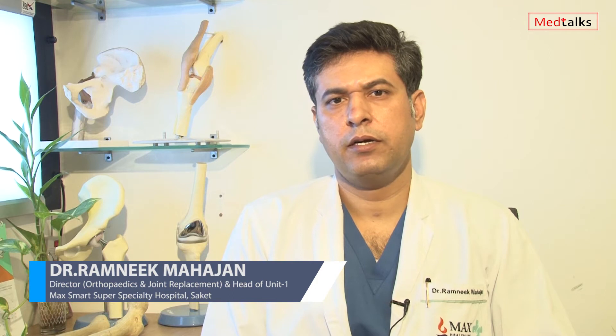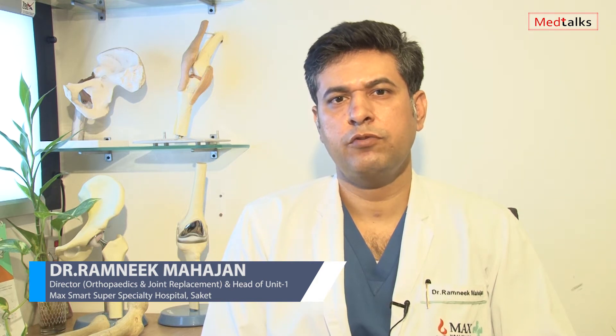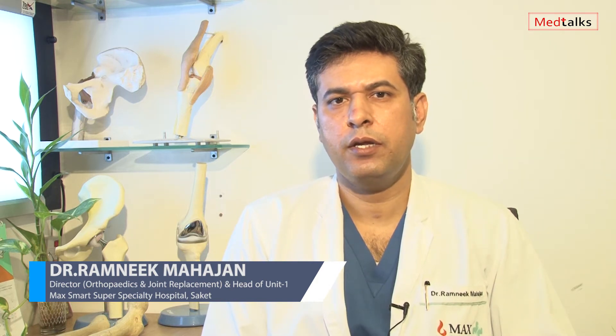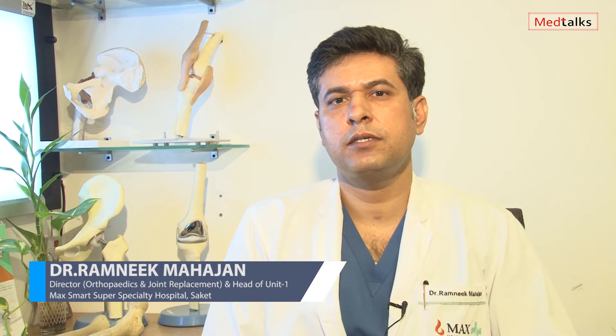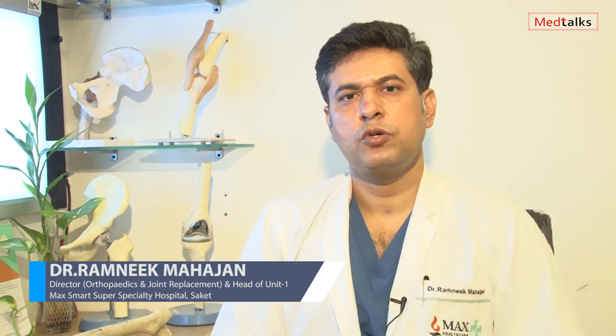Namaskar. I am Dr. Ramneek Mahajan. I am director for orthopedics and head of joint reconstruction for hip and knee in Max Smart Super Speciality Hospital, Max Institute of Musculoskeletal Sciences, based out of Saket, New Delhi.